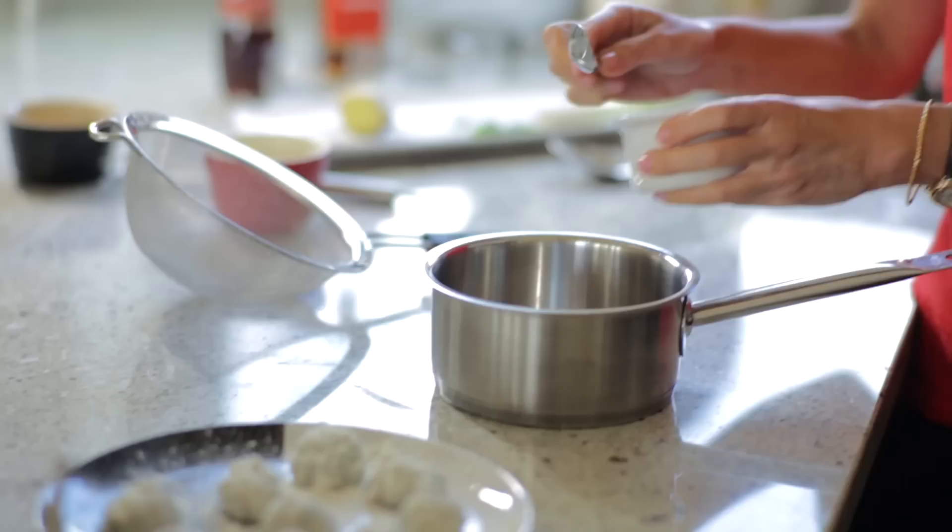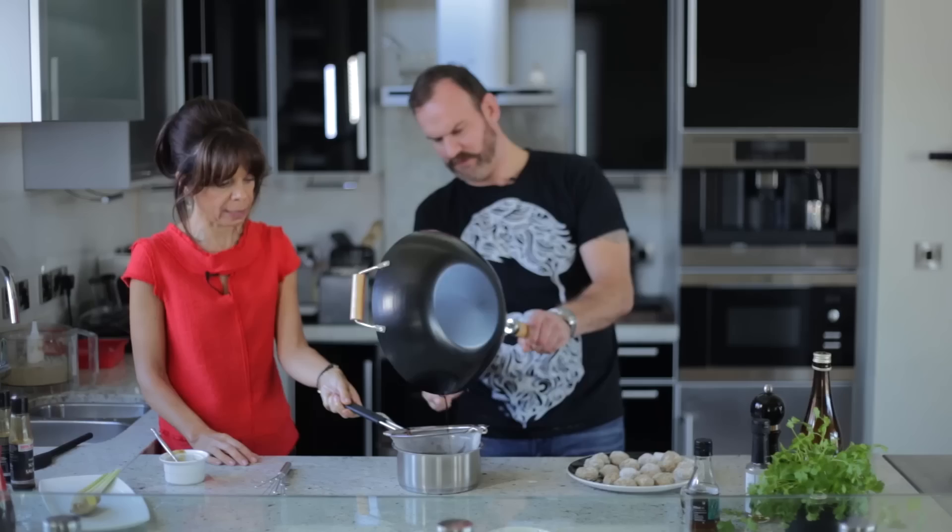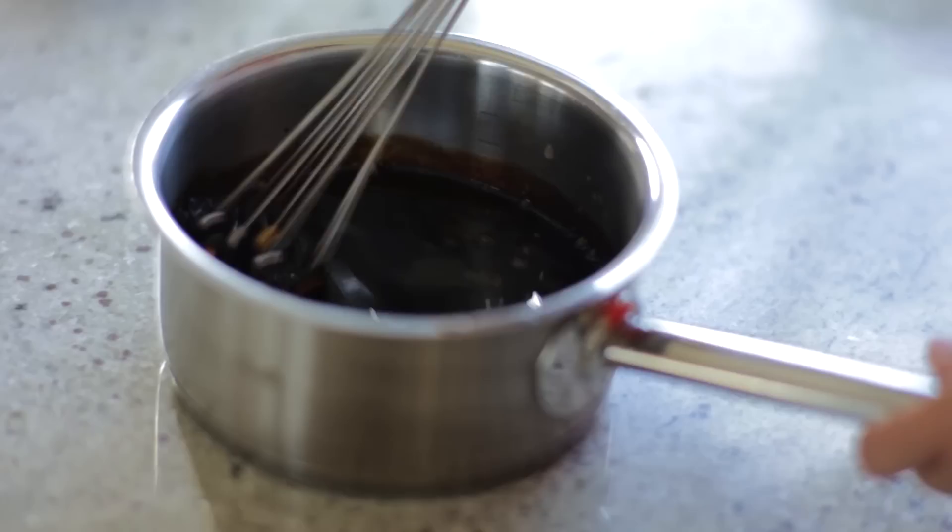The sauce is over here — look at the colour of it. It didn't take too long to thicken up but it looks fantastic. I'll give that a little whisk and start dropping these into the fryer. These should take two to three minutes. So we've got the sauce ready and now we're going to start plating off — just drop these for a little crisper.